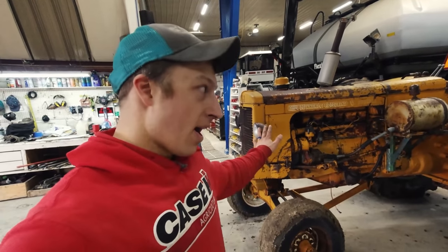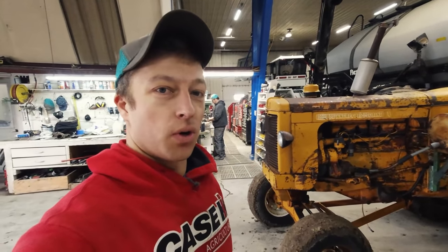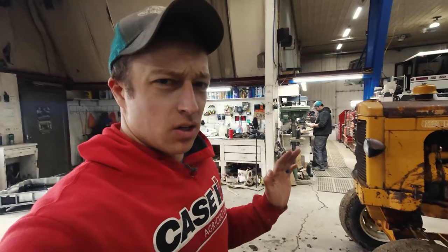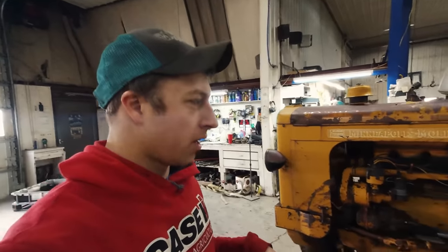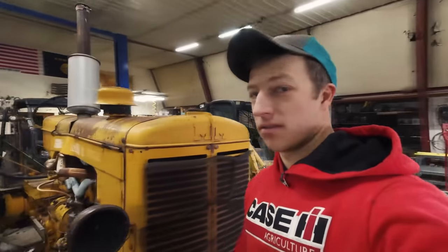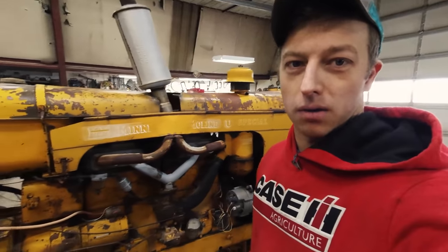The problem we have with this tractor is the fuel tank is rusted through and it's leaking gas everywhere. Otherwise it'll run. There are some things we want to do while it's in here. We're going to try to rebuild the fuel tank - got these parts over here. I'd let Leg Arms do it, but he doesn't want to - he's a little bashful about his welds.